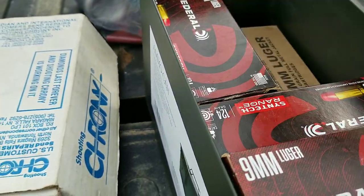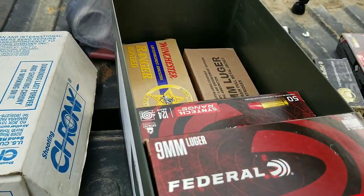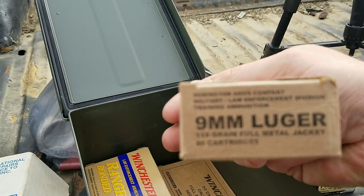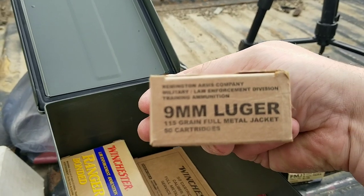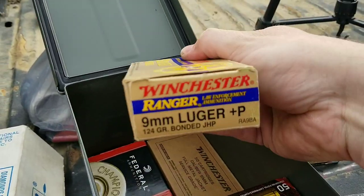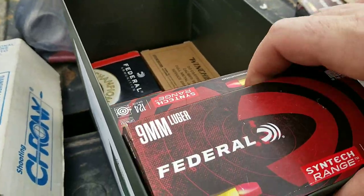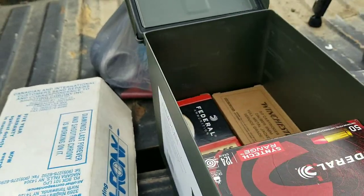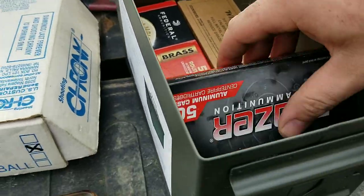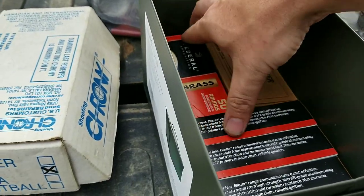I've got some Fiocchi 115 grain, and this Federal synthetic range ammo — 124 grain, works really good. There's also Remington 9mm marked for law enforcement and military training, so you'd think that would perform well. Then I have Winchester Rangers, plus P 124 grain, hollow points — really good self-defense ammo. And some 124s, what I thought were 147s, and some Blazers — cheap ammo — to test.